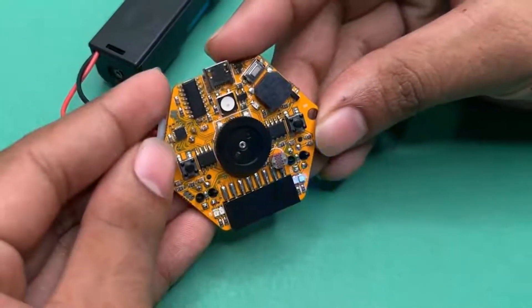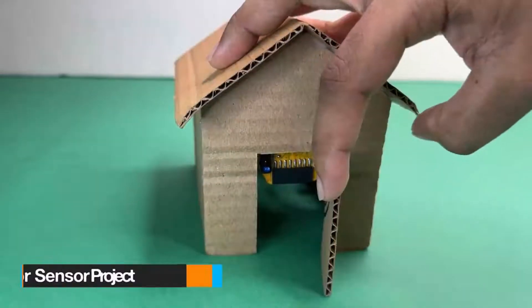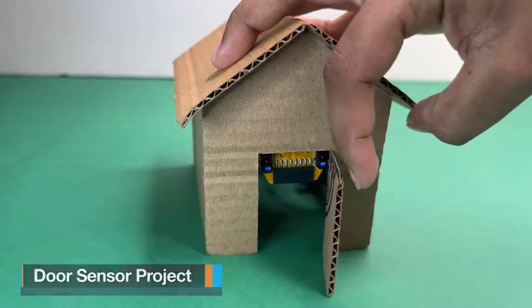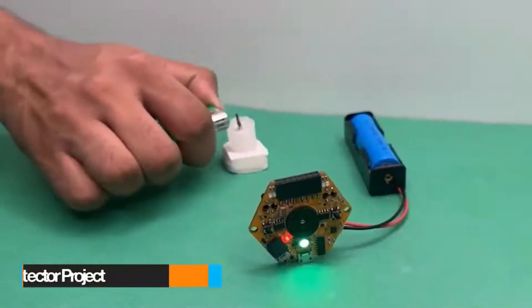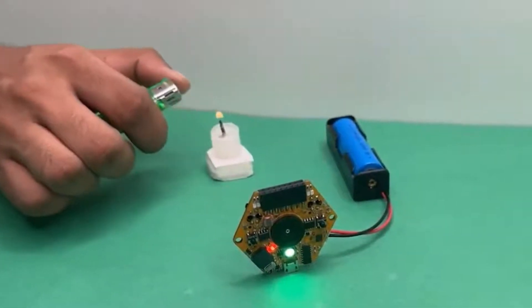With over 20 engaging activities, such as crafting LED patterns, assembling a nightlight, setting up a door sensor, constructing a fire detector, implementing a people counting mechanism, and much more.